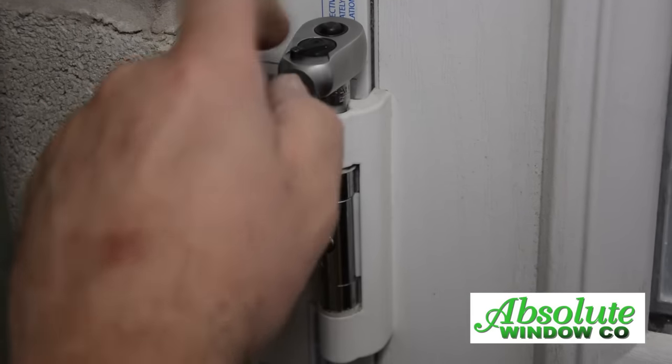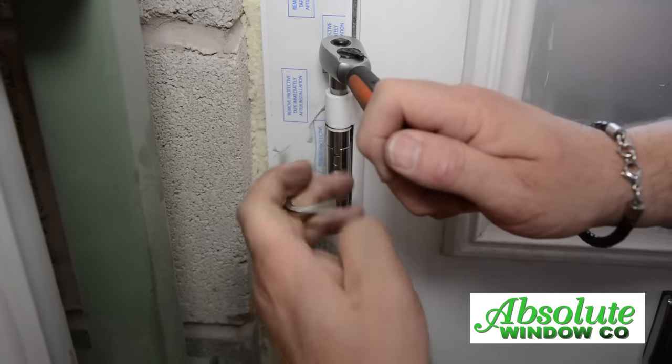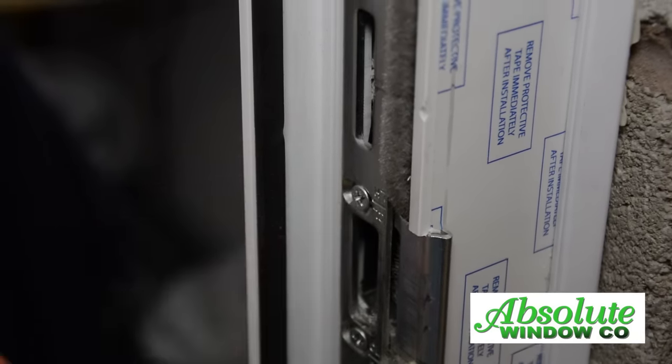Adjust the top nut using a six millimeter socket — this adjusts the door left to right and vice versa. If the door needs adjusting in height, release the three center screws to adjust.